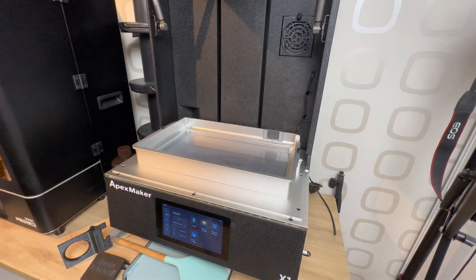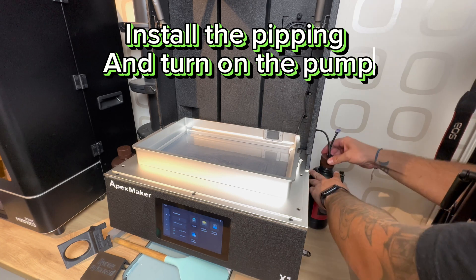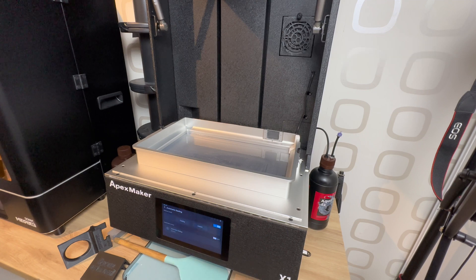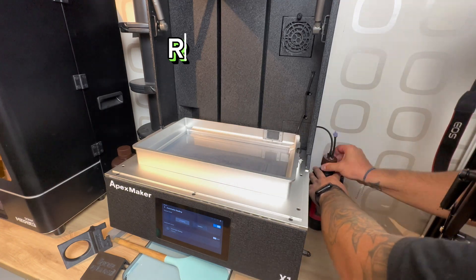Resin refill. Press the automatic feeding menu. Resin filling.